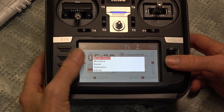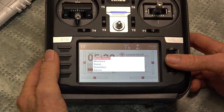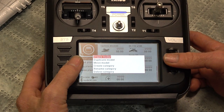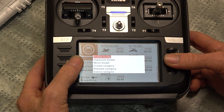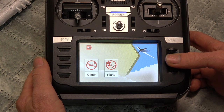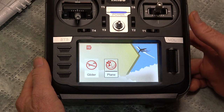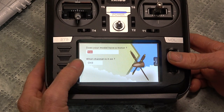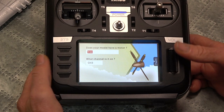To start a new model, just hold the scroll wheel, select the model, and then hold it again - create model. There we go. So we want to create a plane, move it across, click your scroll wheel. Does it have a motor? Yes. On channel 3? Yes, we want that.